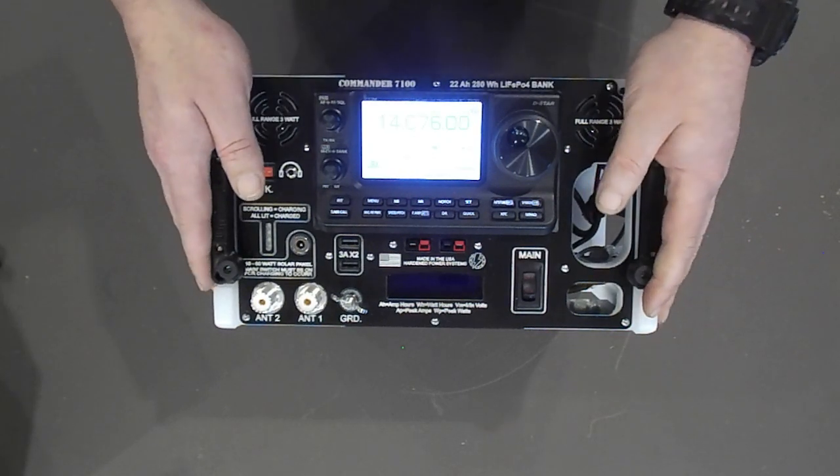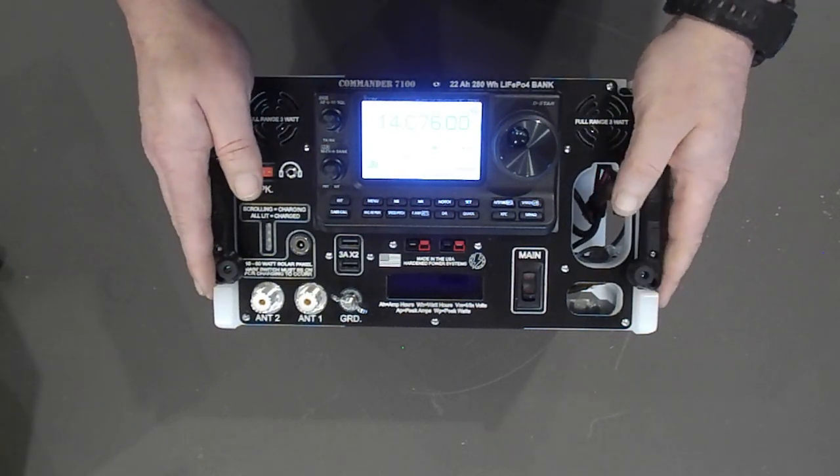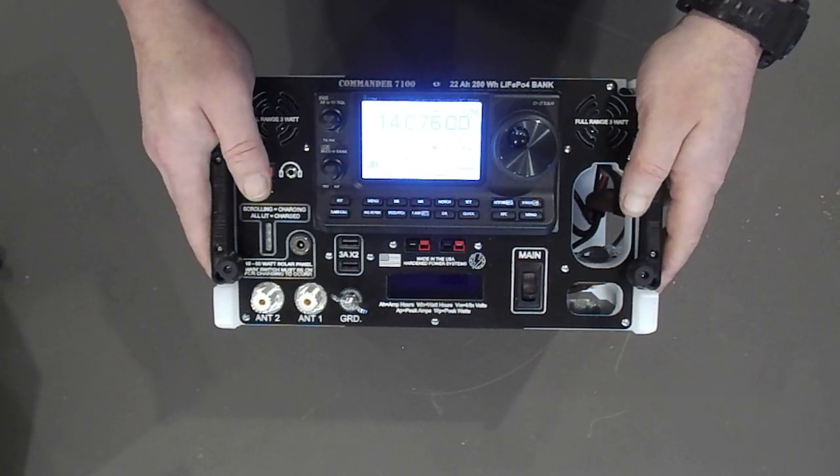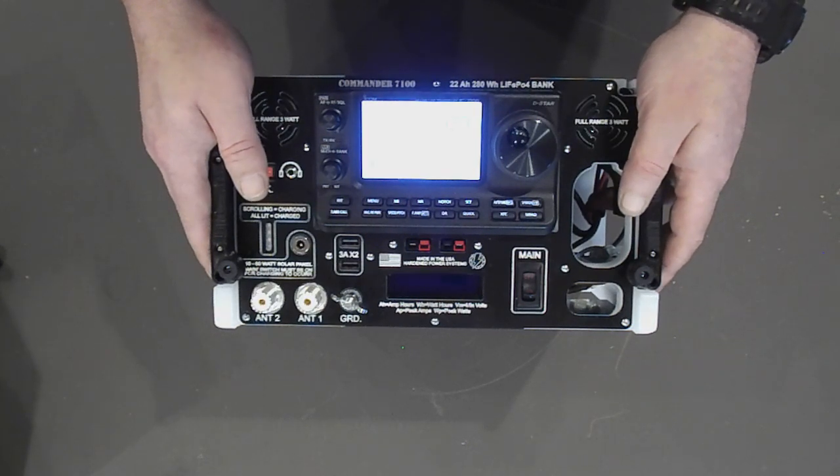Alright folks, thank you so much for your time and attention. This is the new Commander 7100. It's on our website — we'd love to build you one. Come to PortableUniversalPower.com and we will see you there.